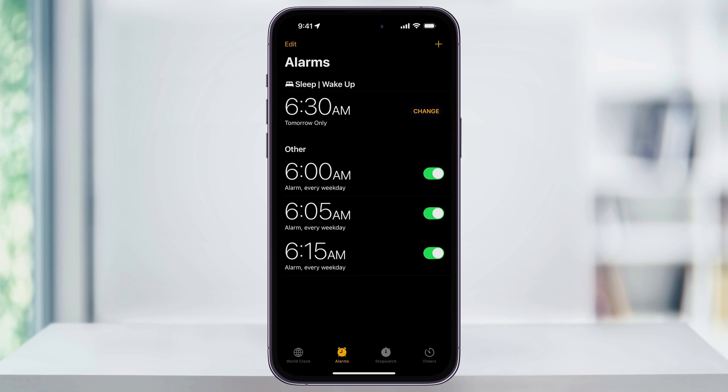Once you have all of your alarms set up, you can easily in the future just head back into the Clock app and then turn on or off your alarms as you need by tapping the slider here on the right.